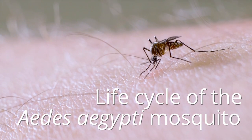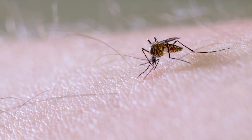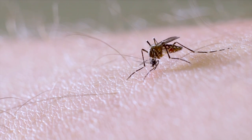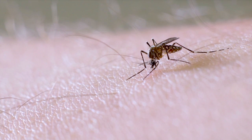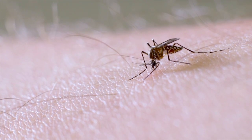Once a female mosquito finds her host, possibly you, she begins probing to find a blood vessel. Female mosquitoes consume blood to acquire nutrients needed to produce eggs. In a single bite, she can ingest her own body weight in blood.